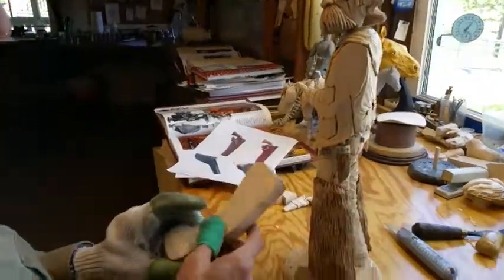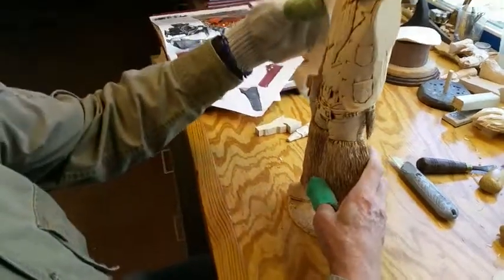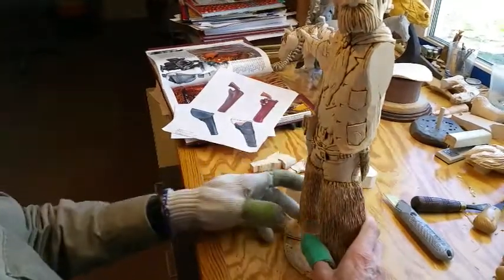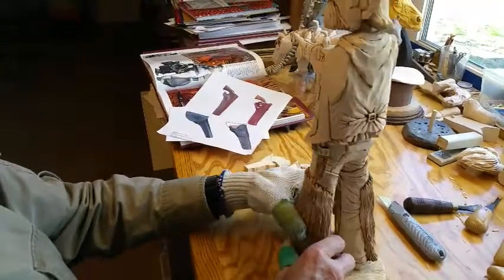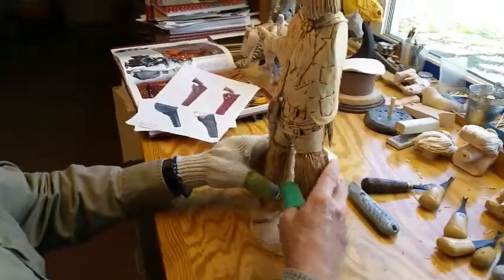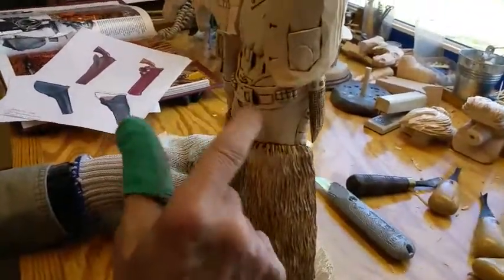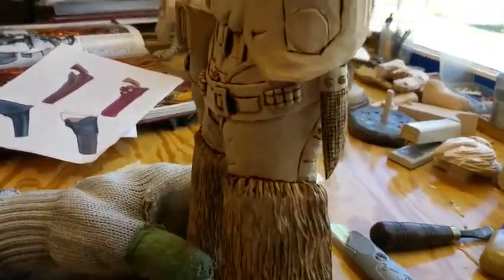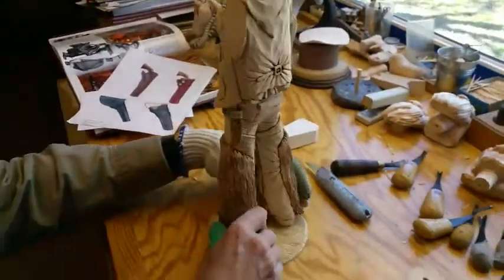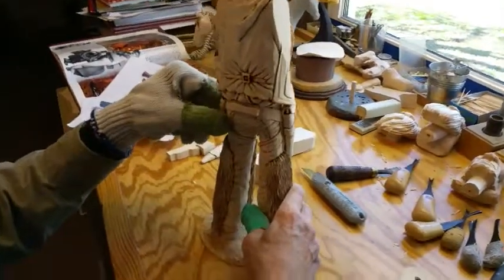Yesterday I went and cut the blank for my right arm, which is over here — we're going to be starting that pretty quick. But today I thought what we'd do is work on the bullets. I had some extra material on my piece, so I would put some little bullets up front here on his belt just to fill the area up. So now I'm going to make the bullets.